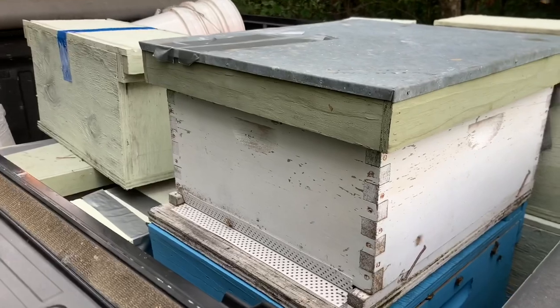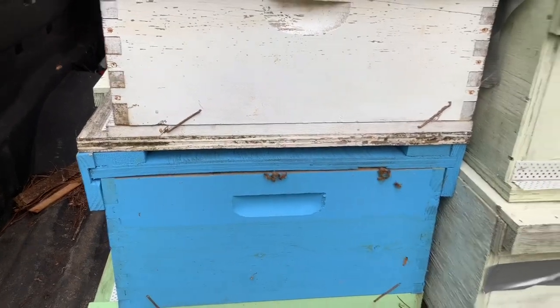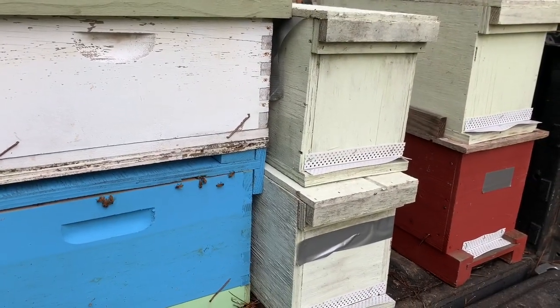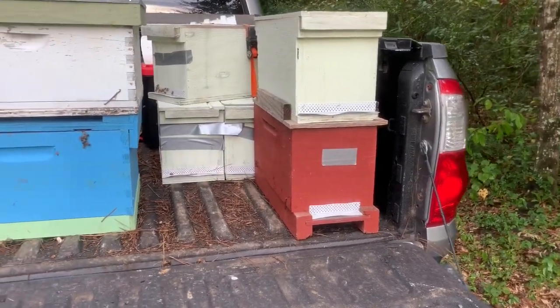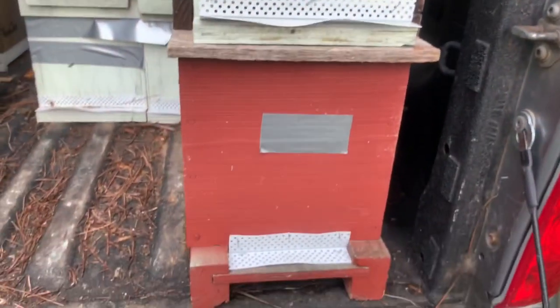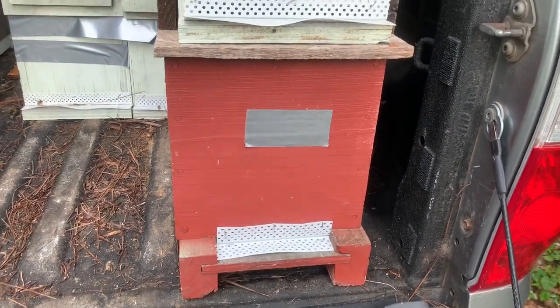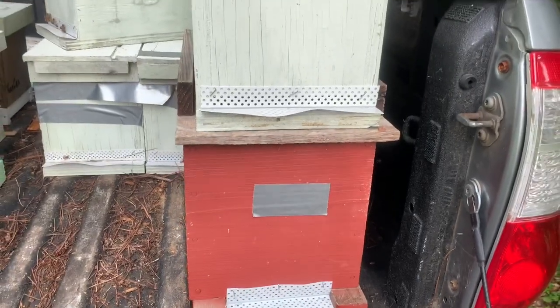I went over to Rusty's place and bought 12 hives from him — 10 nucs and 2 full-strength hives. I'm going to replace these three lost hives with three of these nucs. One thing Rusty does that works well is he uses corner bead for drywall or sheetrock — just cuts it to the right length and staples it to the box, and it works well to transport bees.